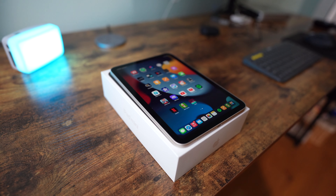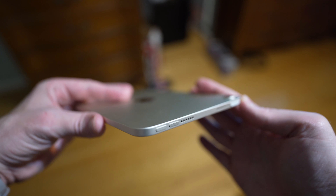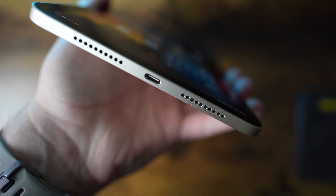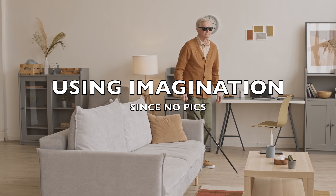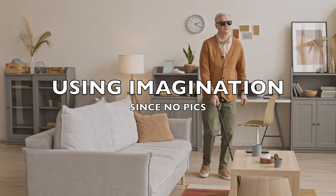This new iPad mini came with a design refresh in what Apple is calling an all-screen design. You get an 8.3 inch LED screen, a fingerprint sensor on the top, volume buttons on the top next to that, and stereo speakers. It looks like there's four speakers but sound actually only comes out of two of them.